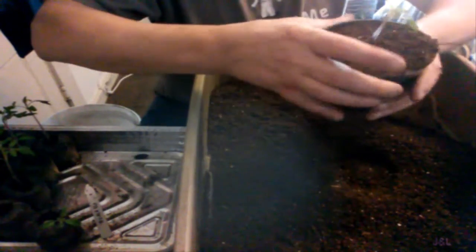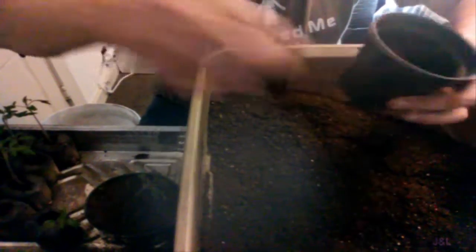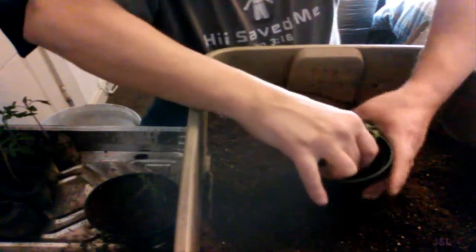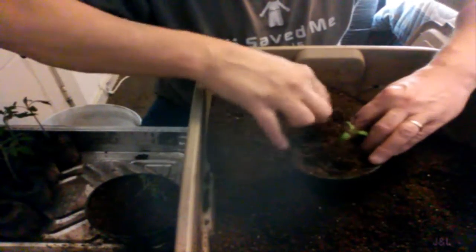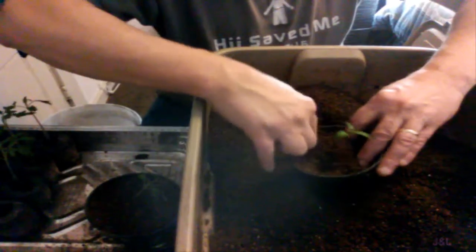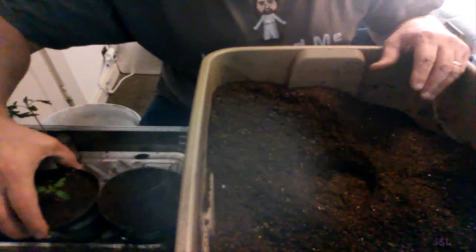Okay, so there's the first one — that's the Roma. Once these get into the light that will make a big difference too. I'm poking around that so I don't want air pockets down there. I'm not pushing down hard, just gently. Some might say I'm being mean to the plant — they're tough, they can handle it. I've got some water in the bottom of the tray, which is going to help soak up and moisten the soil, but I'll also water it after.